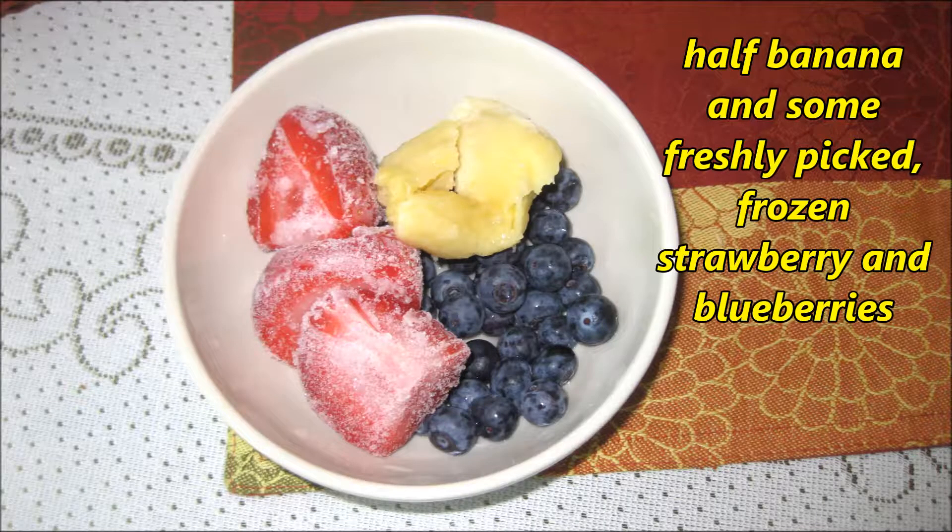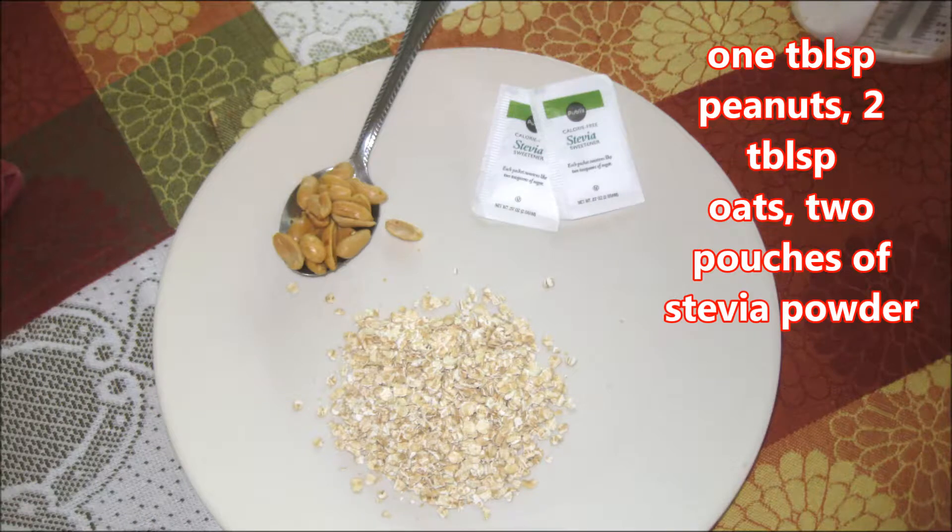I have taken half banana, freshly picked frozen strawberries and blueberries, 1 tablespoon peanuts, 2 pouches of stevia powder, and 2 tablespoon plain oats.